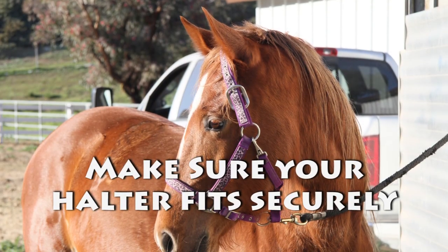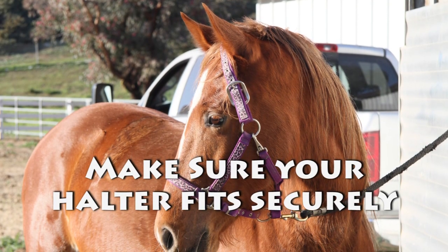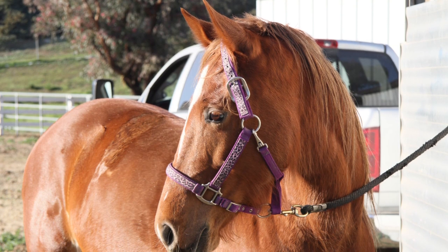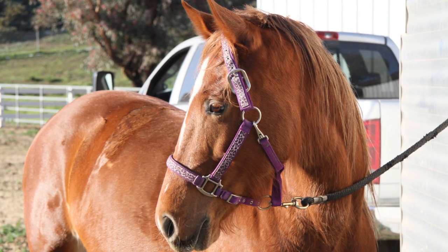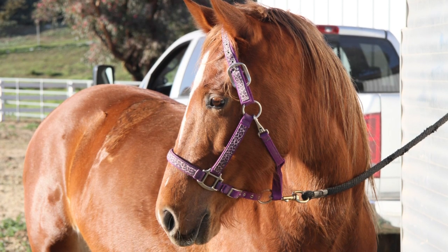Make sure that your halter fits securely. Endurance horses are always itchy after a ride, and many have gotten loose after rubbing their heads against something and pulling a loose-fitting halter over their ears. Halters or collars don't need to be skin-tight, just well-fitting.